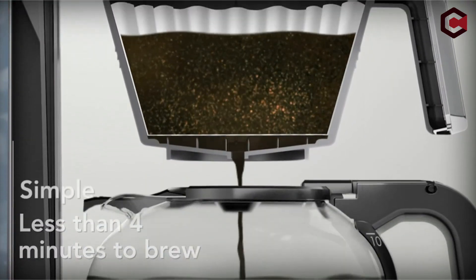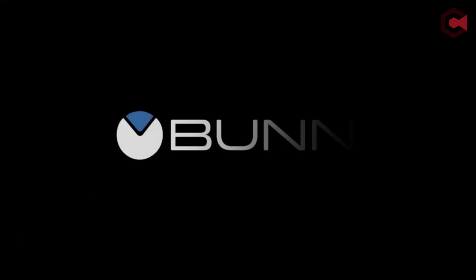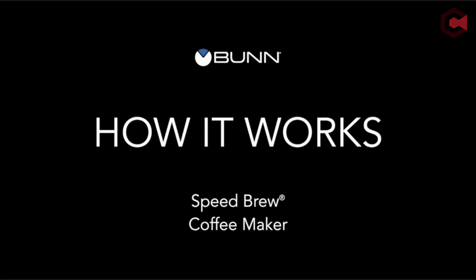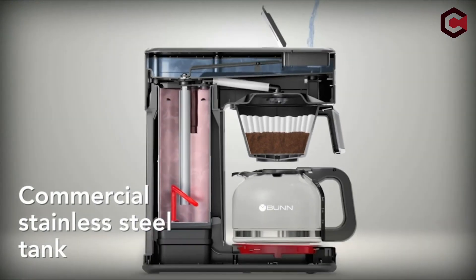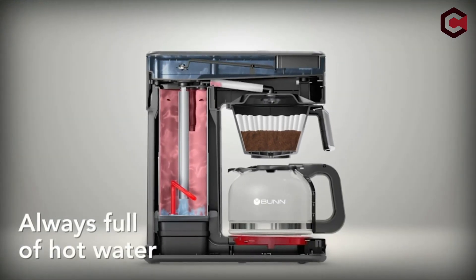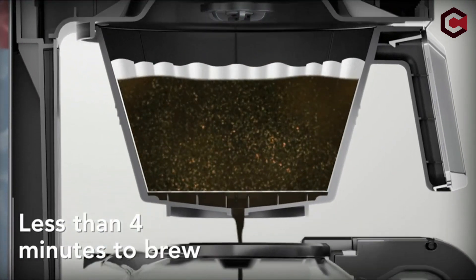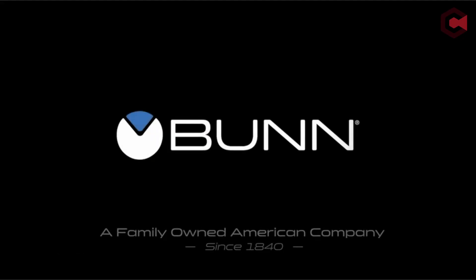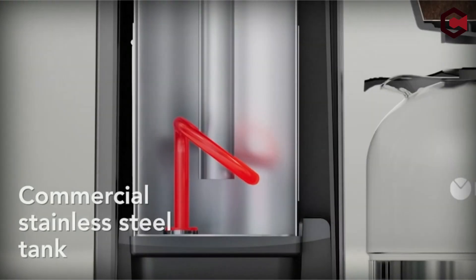Welcome to the world of perfumed mornings and properly made coffee. In this video, we explore the world of the best Bunn coffee makers, where accuracy and flavor combine to provide the perfect coffee experience. Bunn coffee makers have long been a household and commercial establishment favorite due to their superb craftsmanship and creative features. Whether you're a coffee enthusiast or simply looking for a dependable and efficient brewing companion, join us as we examine the top-tier models that have made Bunn a brand synonymous with quality in the world of coffee making. Prepare to stimulate your senses and enhance your coffee game with the best Bunn has to offer.